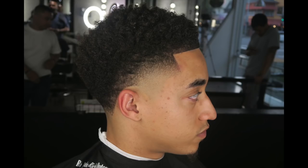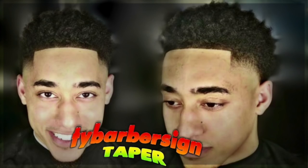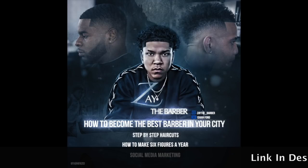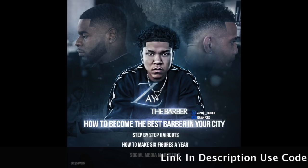This taper is fully clean and detailed. I didn't even spray too much fibers on — I made it look nice and natural. You got the Tie Barber Sign cut, the Tie Barber Sign taper — that's the official Tie Barber Sign taper. Follow my man Tie Barber Sign.